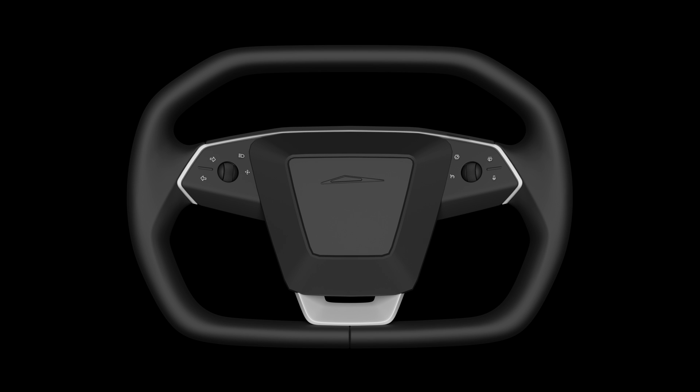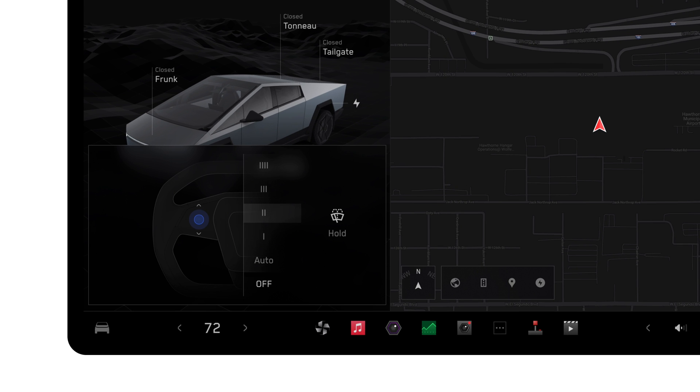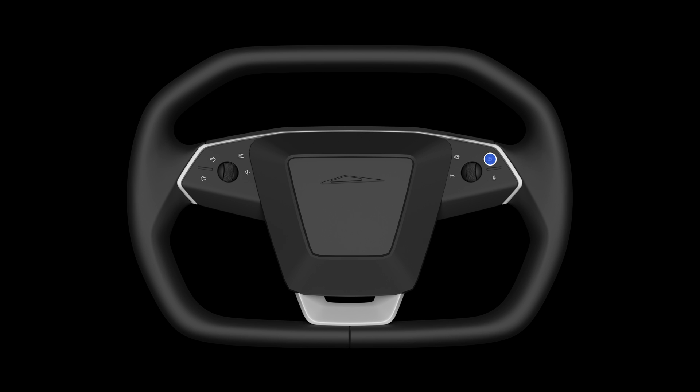Honk your horn by pressing the center pad of your steering wheel. Press here to wipe the windshield once and bring up wiper settings on the touchscreen. Use the left scroll wheel or the touchscreen slider to select between wiper speeds or set them to auto. Press and hold the wiper button to wash the windshield.